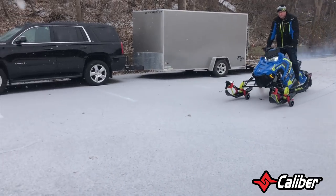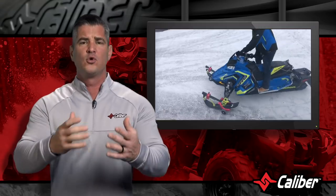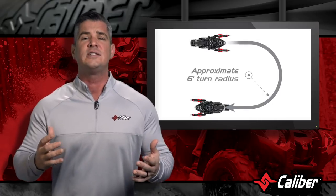Throw on some sled wheels and relieve these back-breaking and destructive issues. If you're wondering about stability, each pair comes with a locking pin that keeps wheels secure enough for you to reach speeds of up to 12 miles per hour. Sled wheels give you a turning radius of about 6 feet, which is a crazy thought if you've ever tried to turn your sled around on the pavement.